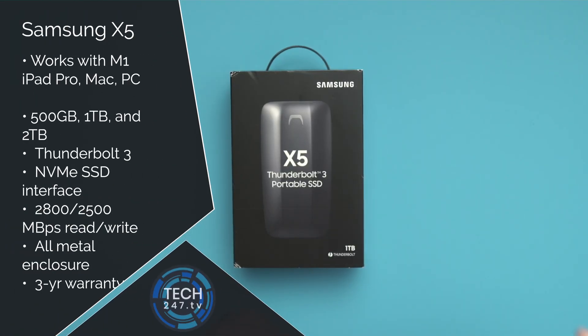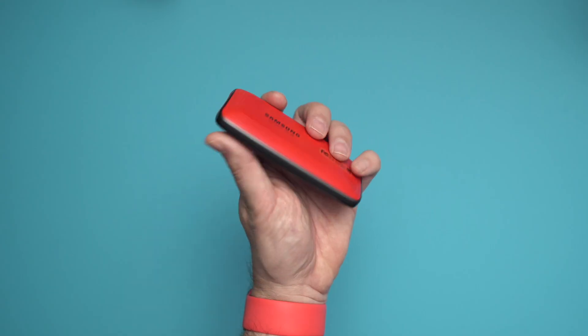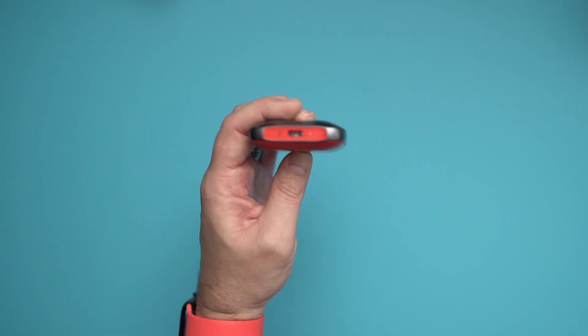Now, not priced for the faint of heart — it starts at $199 for 500 gigs, $349 for one terabyte, or $560 for two terabytes. I'll put links down in the description below in case you're interested. While these prices do sound expensive, this is relatively low cost per gigabyte when you compare that against Apple and what they charge for integrated storage on their devices.